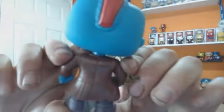Here he is. Look at all that detailing they've put into his jacket, his pipe — all that nice detailing. Around the back, making it look like the jacket is squishing.